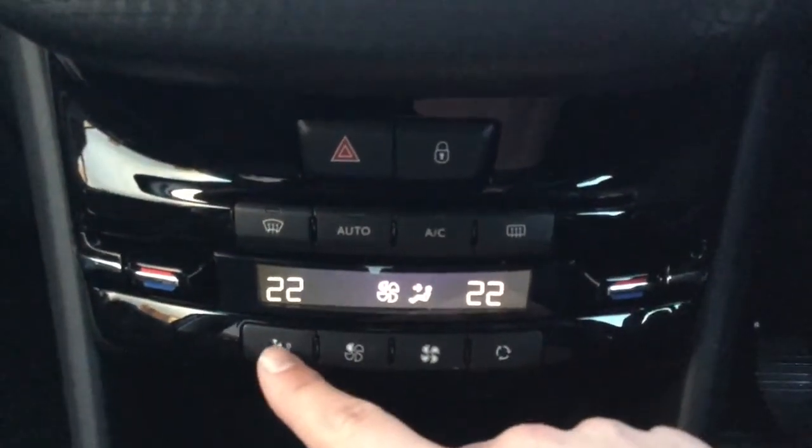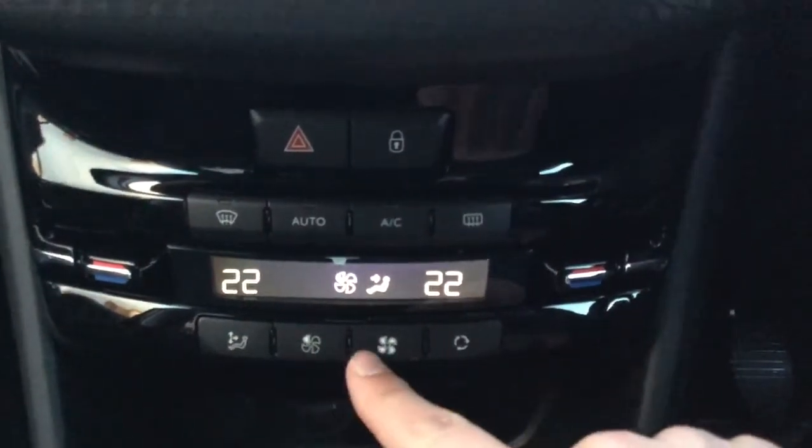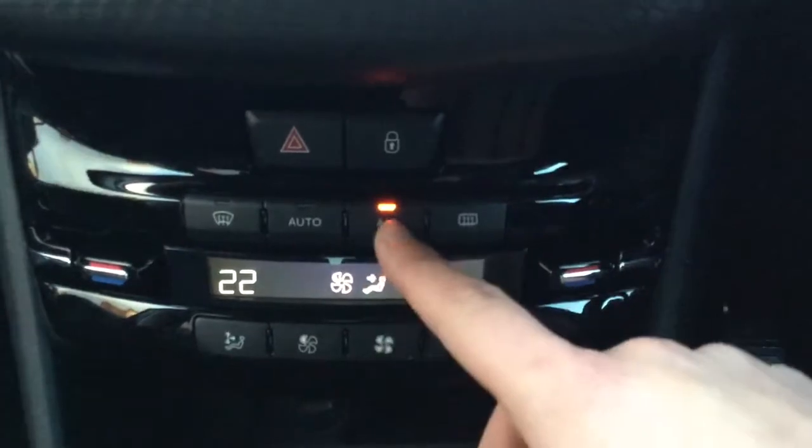This button here is where you want your air to be blowing, as you can see there. These two buttons are your fan power, so you can turn it down or turn it up. As you can see here you've got your aircon as well.